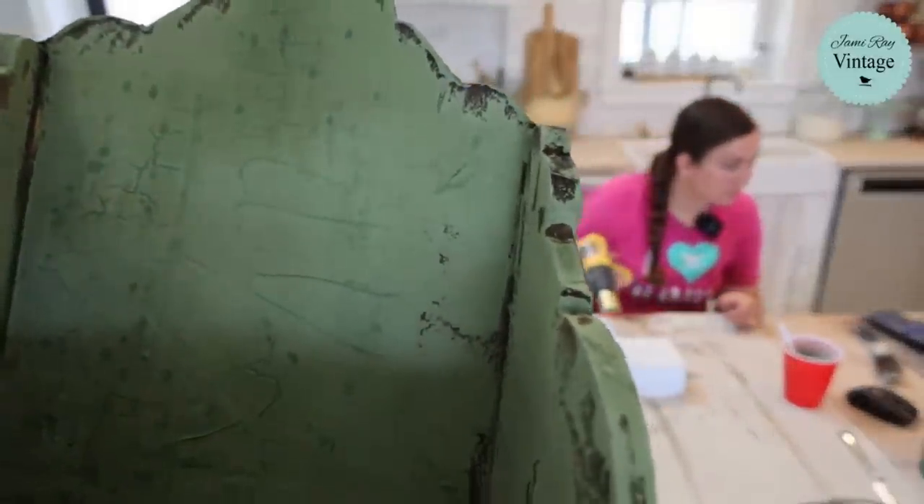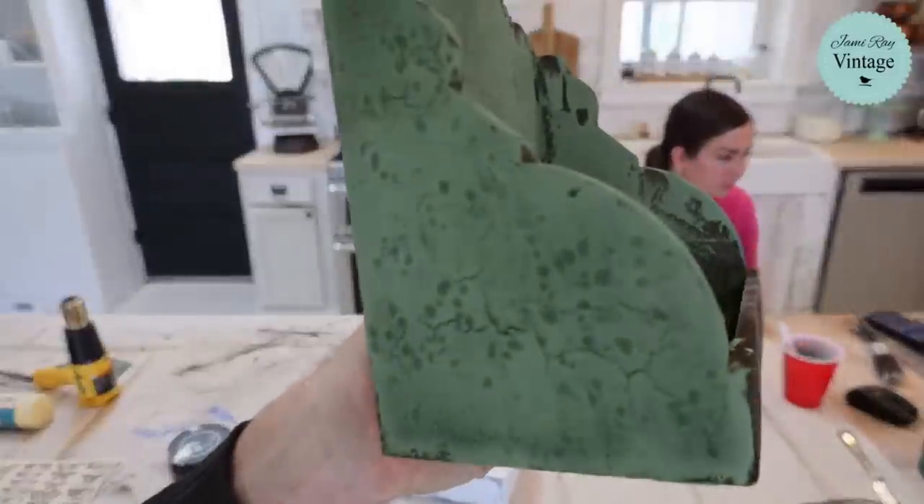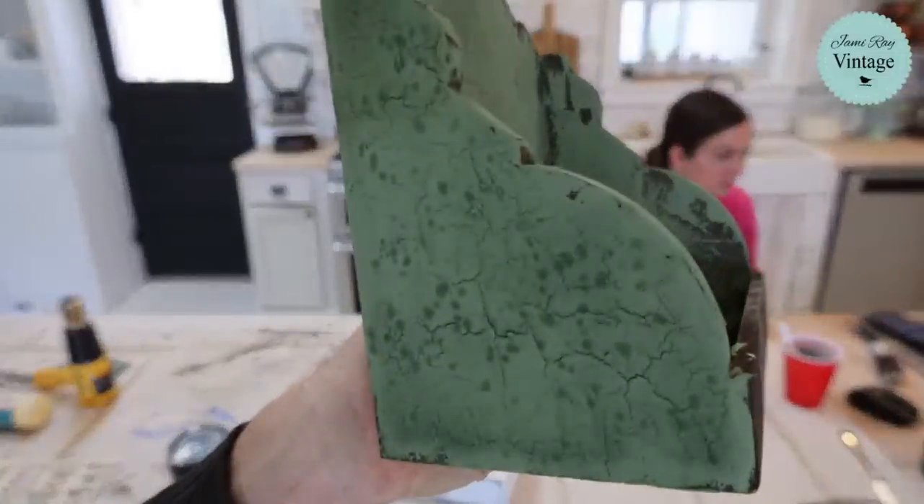Crackle City! Look at those big old chips. These little pockets — it's not dry yet.